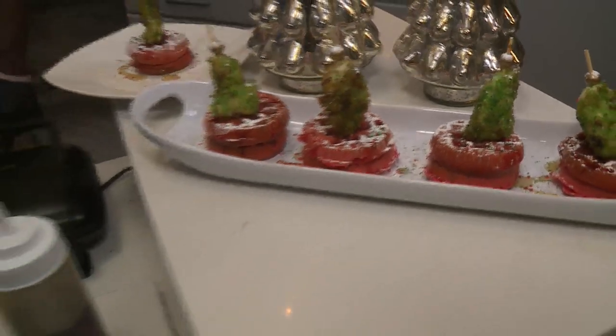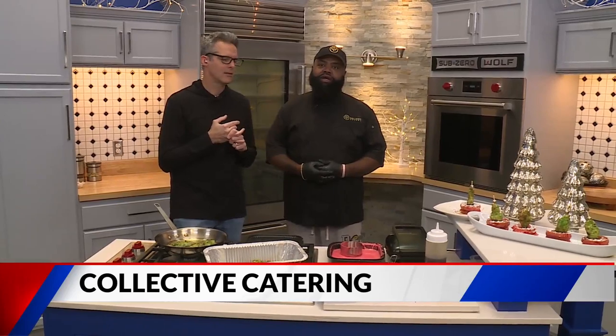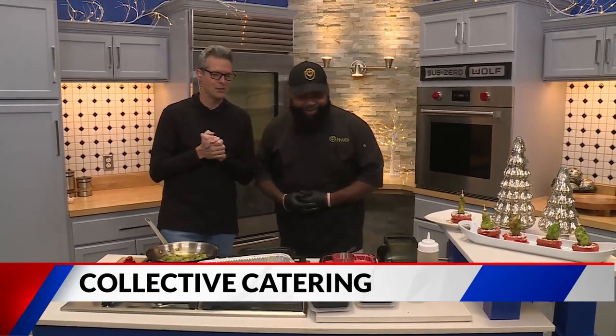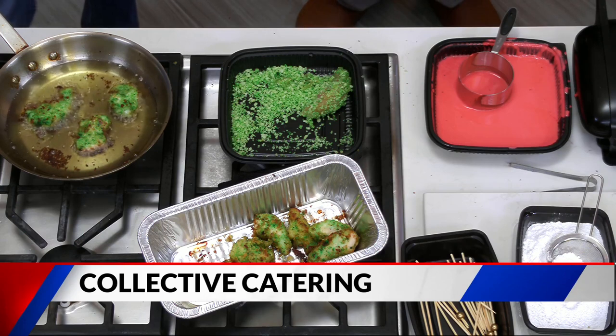How can folks get in touch with you? 314-575-FEED, or you can go to collectivecatering.com. We're also on Facebook and Instagram at collectivecatering. Collective and Creative Catering right there. I love it, man — great job as always. Appreciate it. Keep it right here, we've got more coming your way, we're just getting started. It's Fox 2 News, 9 a.m.